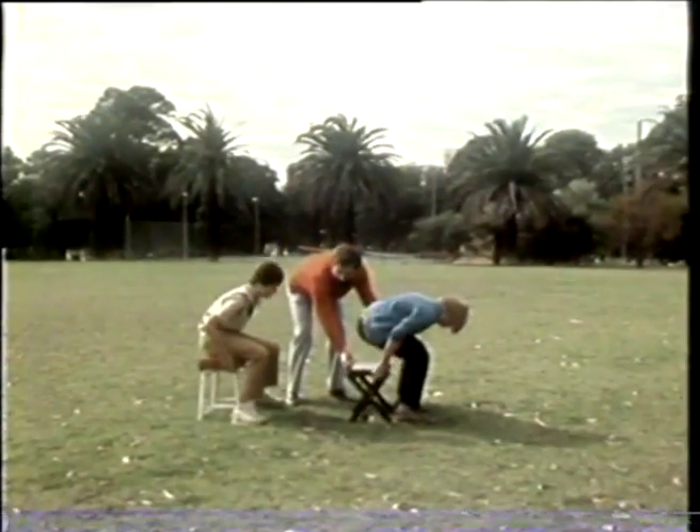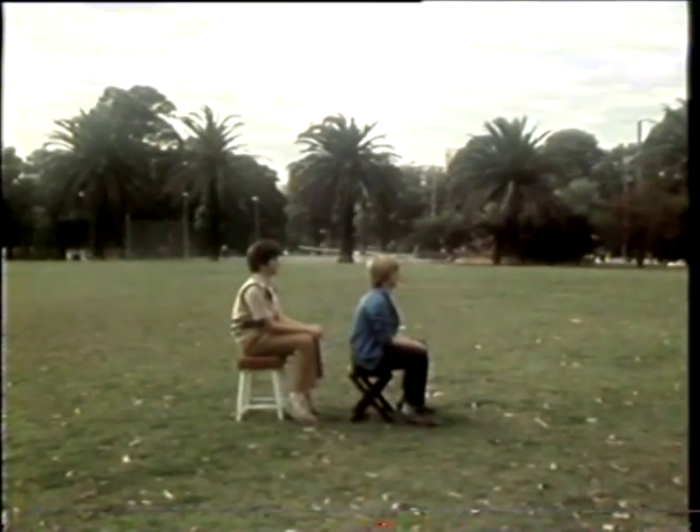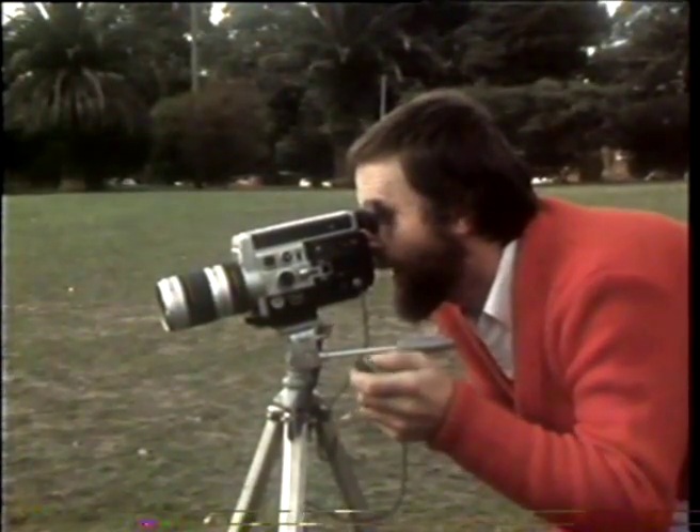When you do this, try to keep an equal distance between each movement of the subject. If you want to get faster action, you should shoot just a single frame at a time.